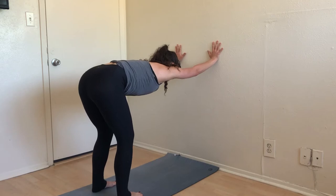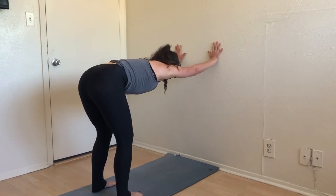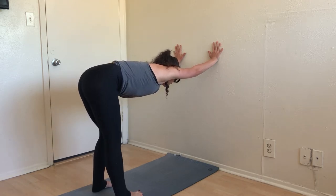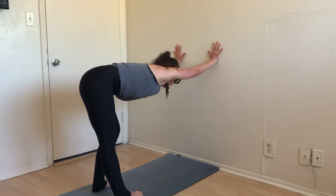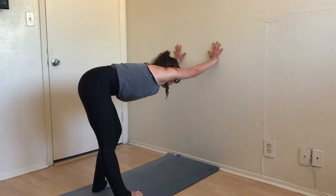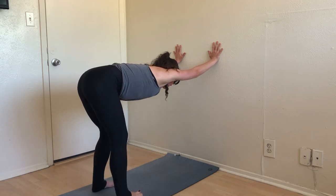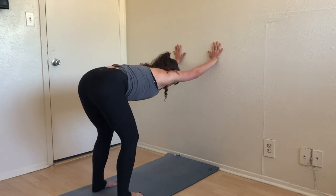Once more, press deeply into both hands into the wall. Think of hugging your inner arms towards your ears, begin to pull your belly button up and in, and straighten your right leg while deeply bending the left. Think of reaching that right palm past the wall — pressing that hand so far in that you're growing longer out that side — while at the same time reaching that right hip back, opening up your right lateral side. Take a great big inhale, exhale back to center.